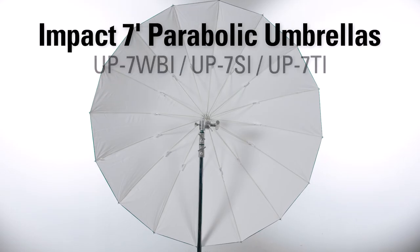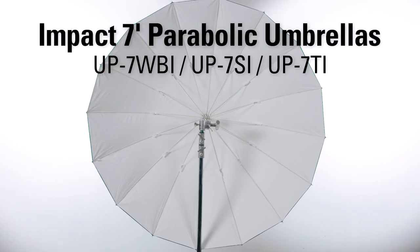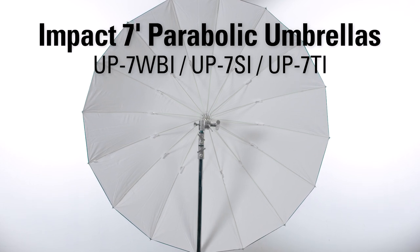Hey, I'm John J. Murray with IMPACT. It's time to take a look at IMPACT's 7-foot parabolic umbrellas. These are huge, broad light sources that wrap around your subject and are perfect for fashion, portrait, wedding, and catalog photography.